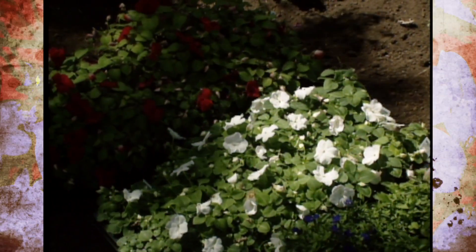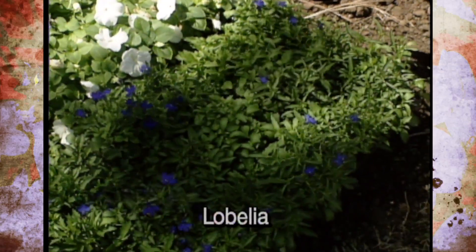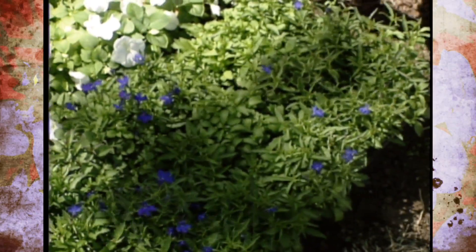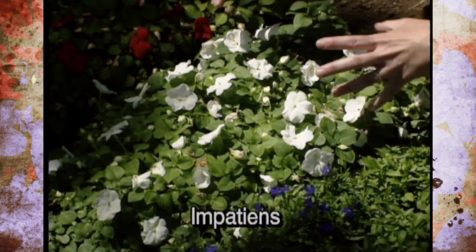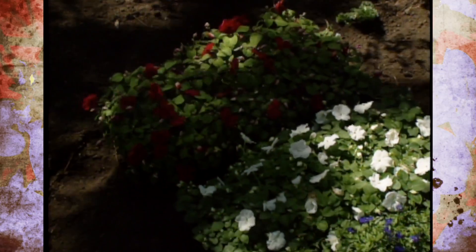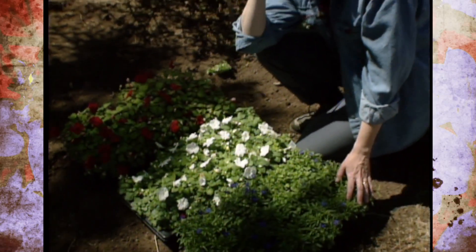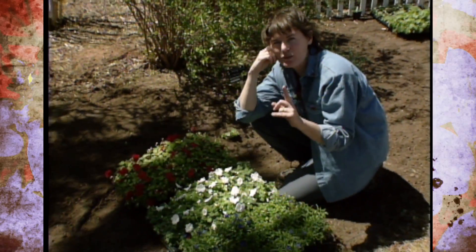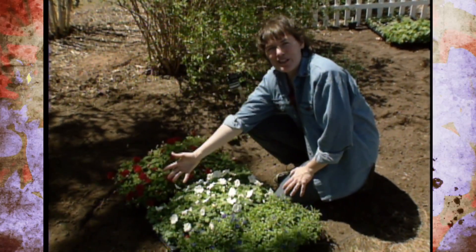The lobelia will stay fairly low and creeping and we'll have those along the edge as a border. We'll fill in and back with impatiens, and instead of just doing a checkerboard pattern of red, white, red, white, we'll have islands of white and large islands of red to give it a little more impact. That's something to keep in mind when planning color schemes with annual flowers or perennials — you don't want just one single flower alternating; you want clumps of plants to give you a large impact of color.